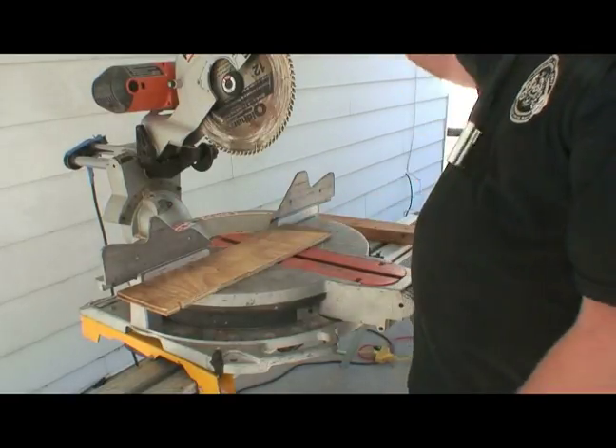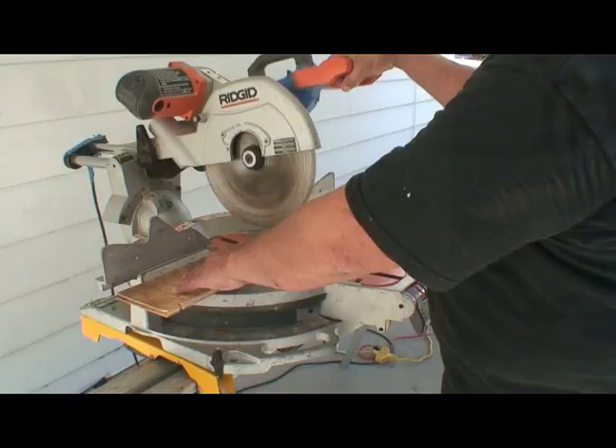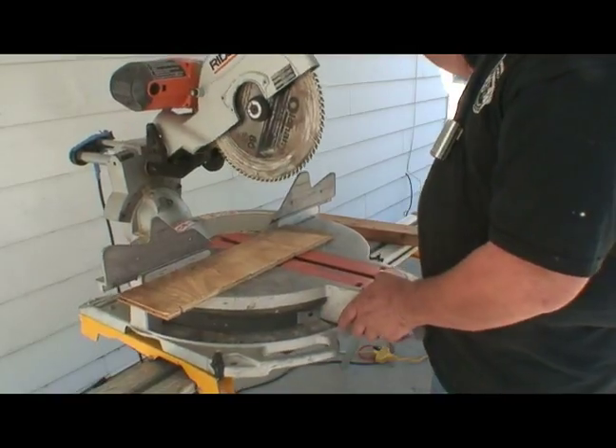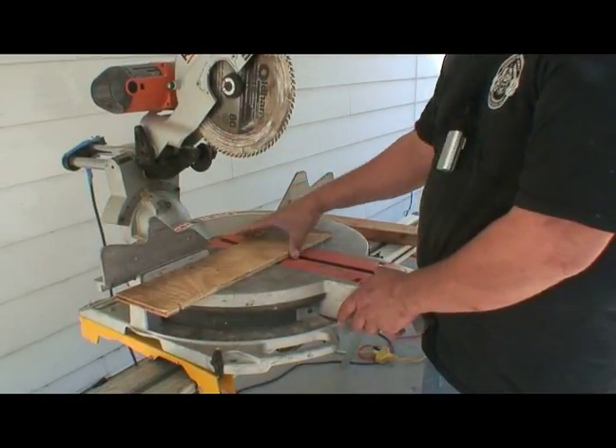We're going to make a 90 degree cut. You hold the board as far out as you can with your hand. Bring the saw down and cut straight down. The secret is to pull this saw up before you stop the blade. There's your 90 degree cross cut.